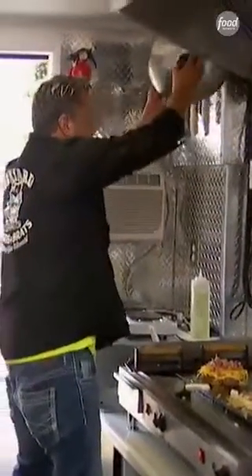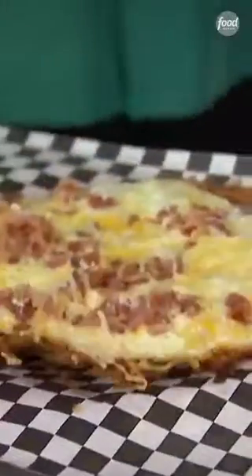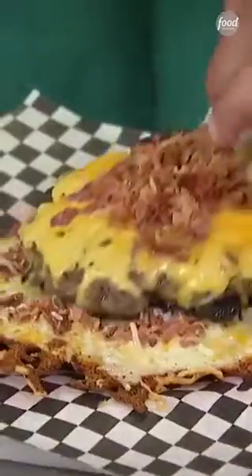We're going to stick this dome on top there. So our cheese is just about ready to roll here. Now we're going to take this, slam that right over on that. Then we're going to take this guy, put it right there.